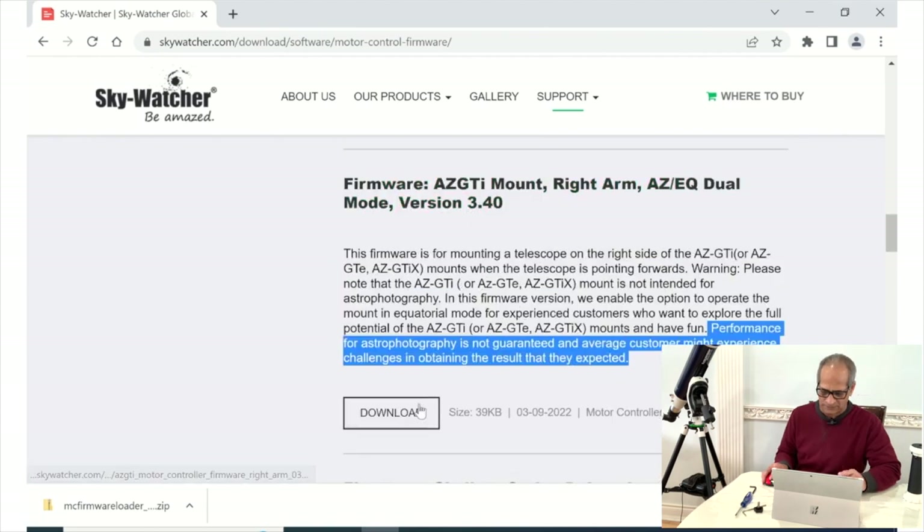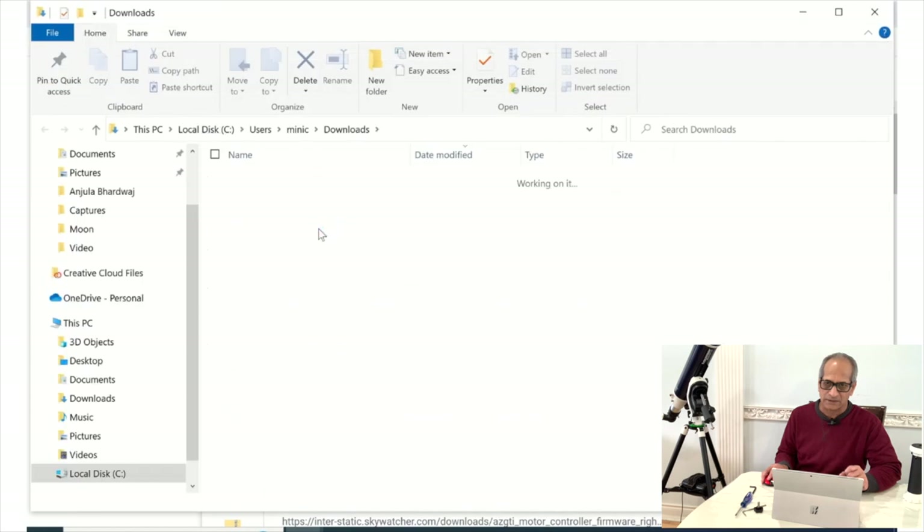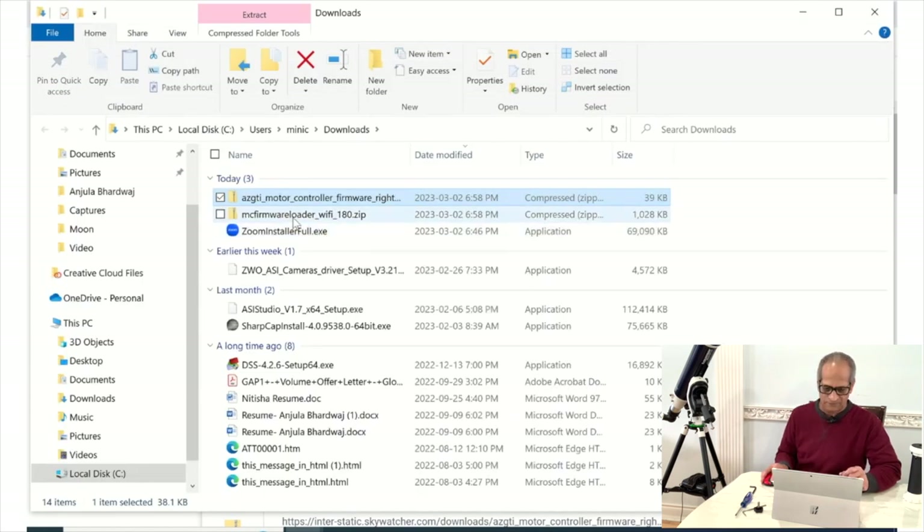There's a warning on this page: Sky-Watcher is warning you that even after you download the software and update your mount's motor controller firmware, they do not guarantee performance of the AZ-GTi mount. So we have two files here — I'll move these files to my desktop.